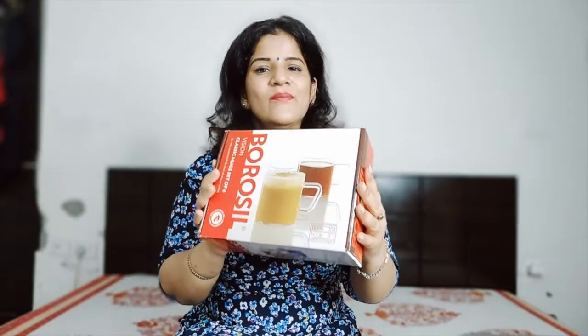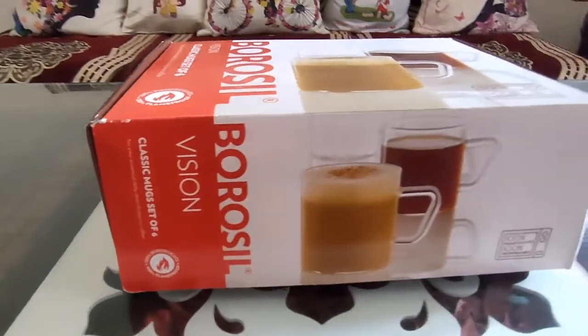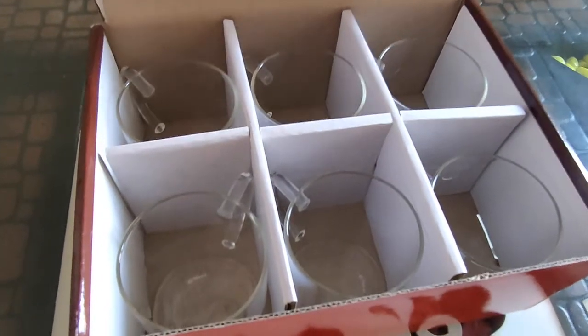So this is my hand. This is a Borosilk mug set. This is a set of 6, you can see. Borosilk — I hope you don't need to be told the brand, it is a very renowned brand. Each mug is 190 ml.